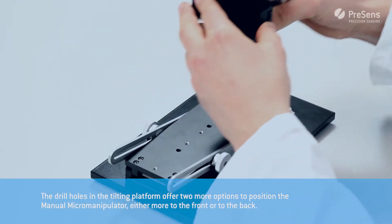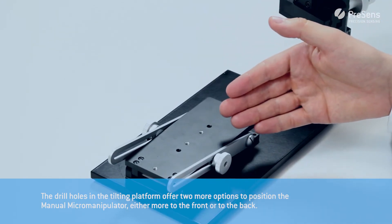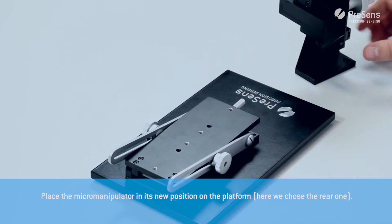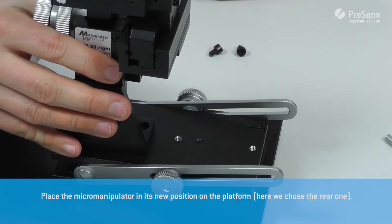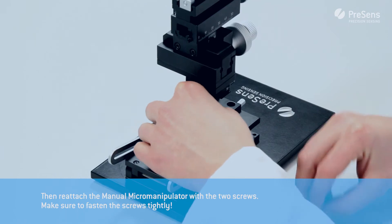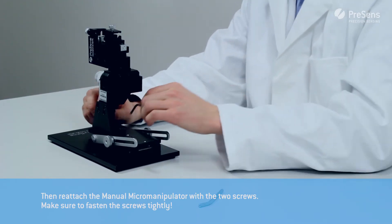The drill holes in the tilting platform offer two more options to position the manual micromanipulator, either more to the front or to the back. Place the micromanipulator in its new position on the platform — here we chose the rear one. Then reattach the manual micromanipulator with the two screws and make sure to fasten them tightly.